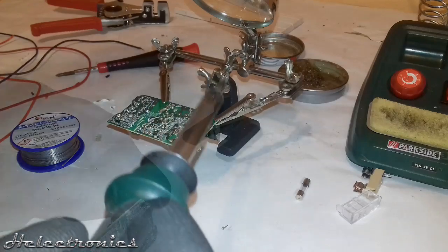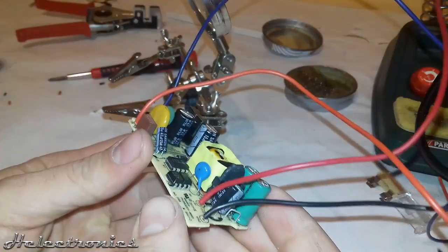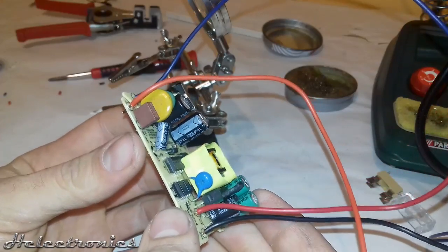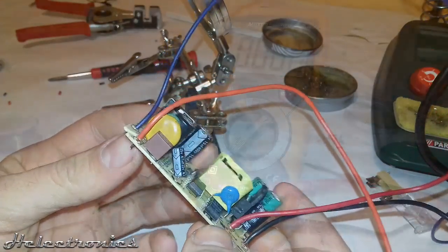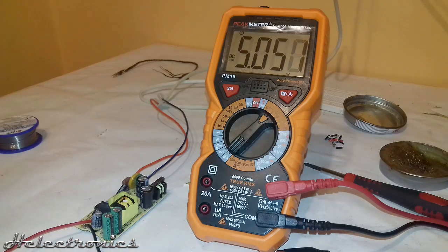In the next step I desoldered the short wires and replaced them with longer wires for easier connectivity. The circuit was ready to be tested. I connected the board to the multimeter to measure the output voltage. It was working fine — the output voltage was 5.05 volts.